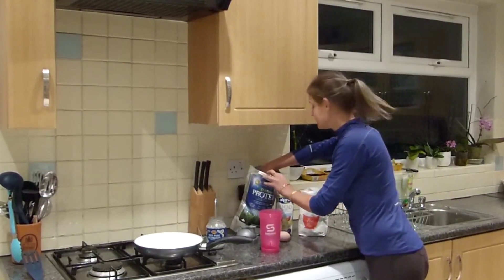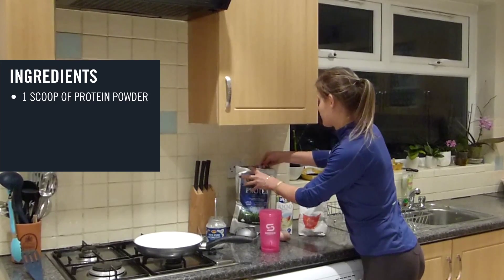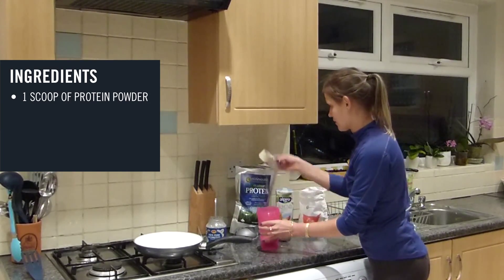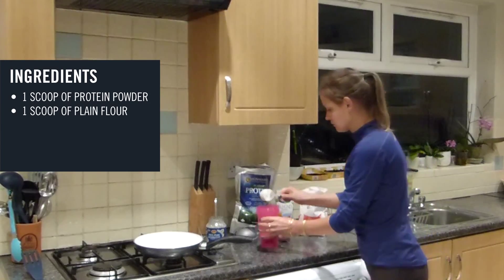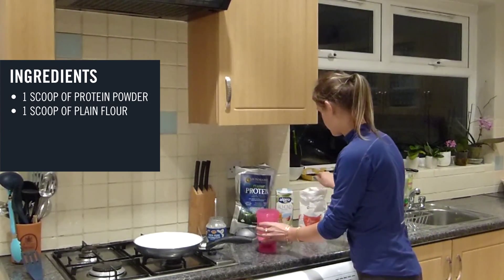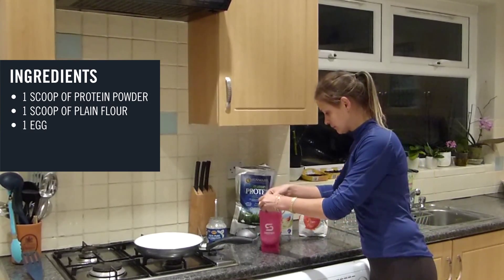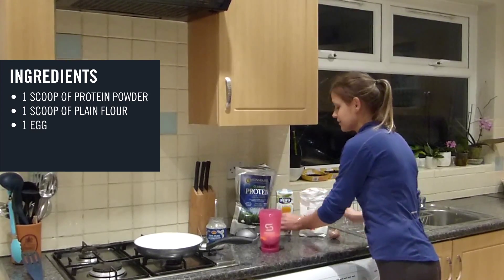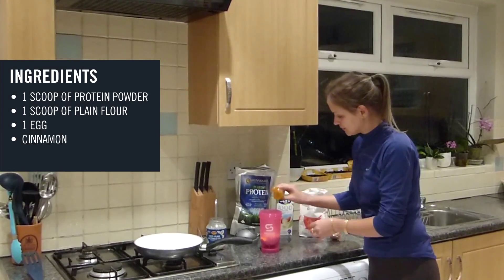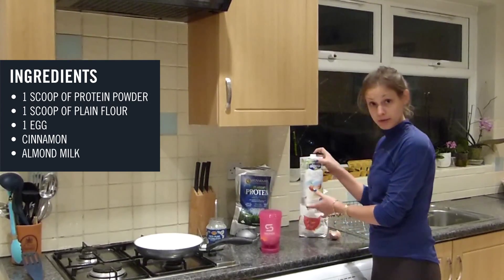So we've got some chocolate powder, a scoop of that, also a scoop of plain flour, an egg, a little bit of cinnamon for taste, and some lovely almond milk.